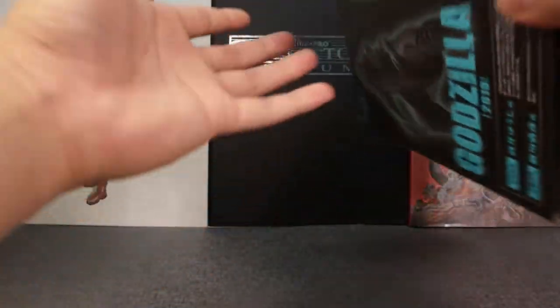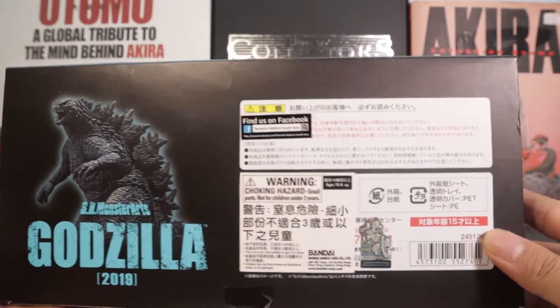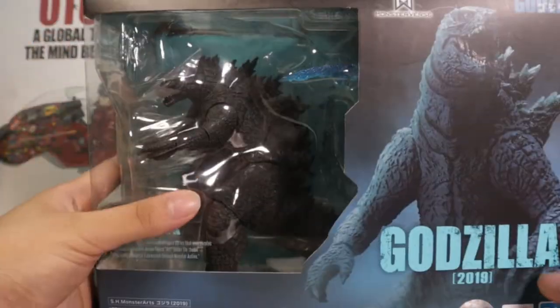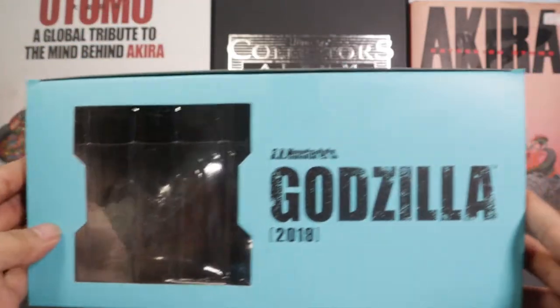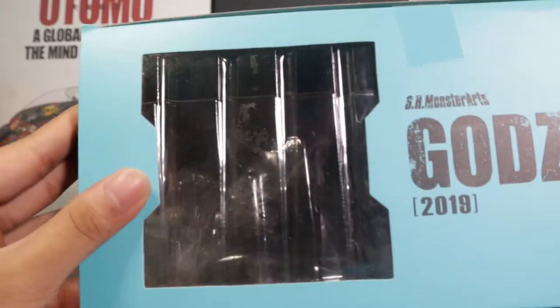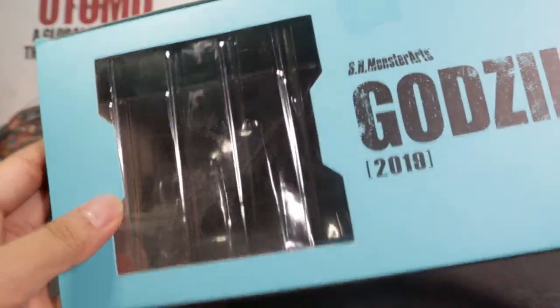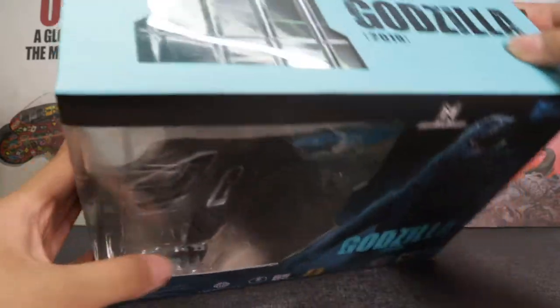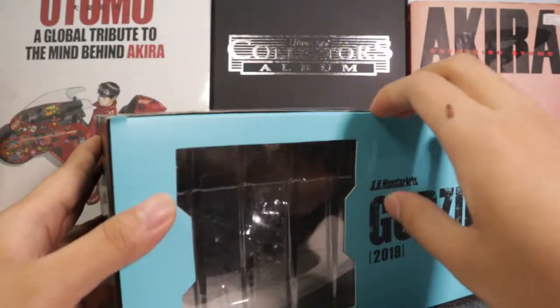At the bottom there's a lot more text, and Godzilla again with lots of posing. On top there's a little window you can look through, but there's not really much to see through it. That's the packaging guys — let's just get straight to it. I already used the box cutter and opened it right here.